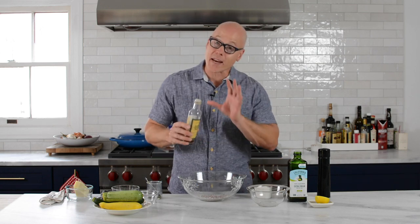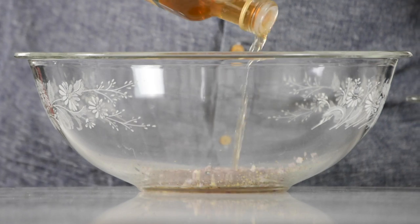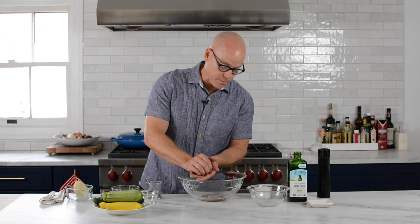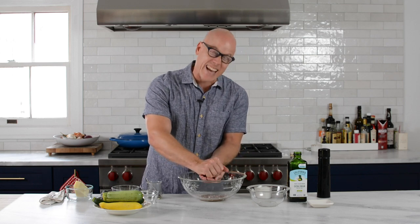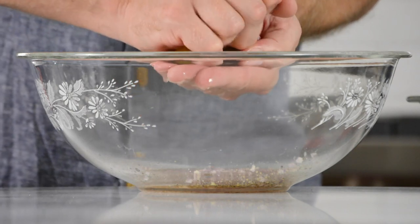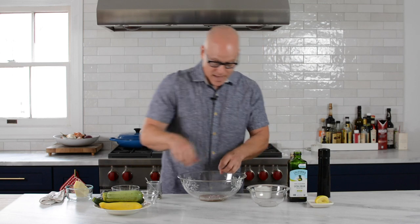We need a bit of acid to help break down a little bit of that heat from the shallot. We're adding some lemon — I happen to have half a cut lemon here, just squeeze some fresh lemon. Keeps things nice and simple. We're not turning on the oven, we're not even sauteing it, because this is going to be a raw salad. Keeps your kitchen nice and cool in the summertime. This is the vinaigrette.